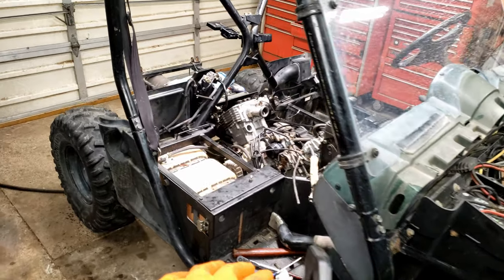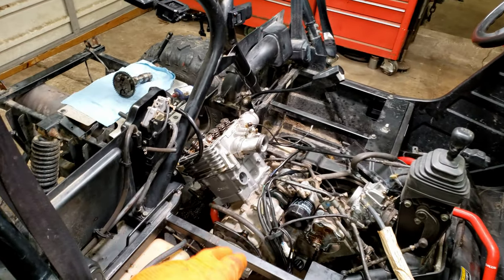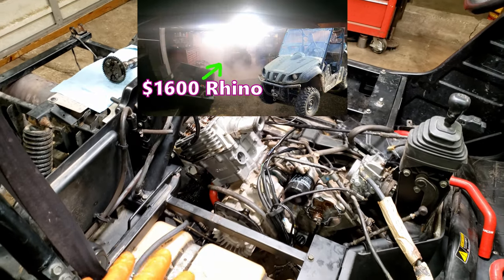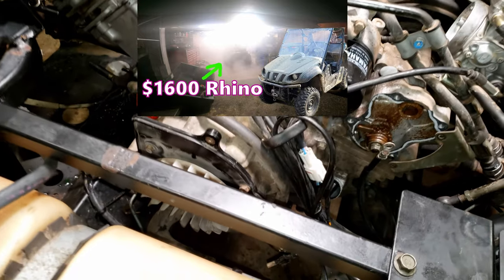KZGuy2 here, tonight finishing up the top end on this Rhino 660 and I wanted to show you some information on setting the timing chain on it. Consider dropping a thumbs up or subscribing if it helps you, and if you want to see the full video on this Rhino head over to my channel, No Nonsense Know How.